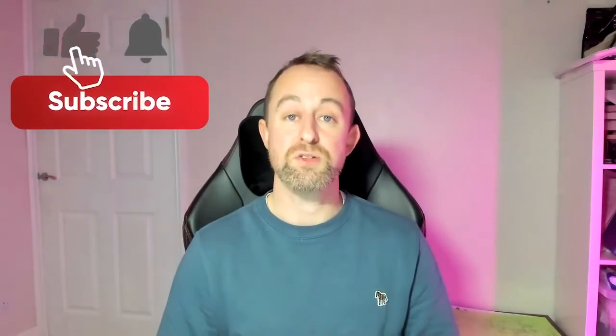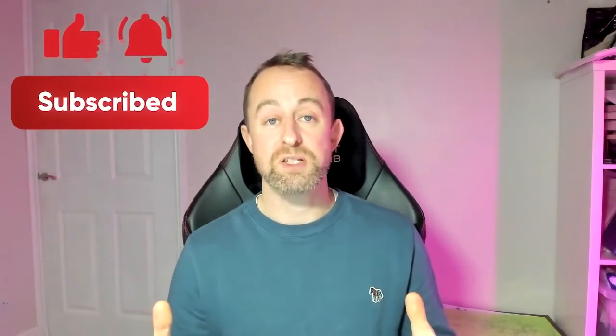Okay so that concludes our video, I hope you found it helpful. If you've got any questions or comments please put them below and I'll answer them as soon as I can. Please think about subscribing to the channel, and if you want to know who we are and what we do then check us out on Instagram. Thanks very much for watching.